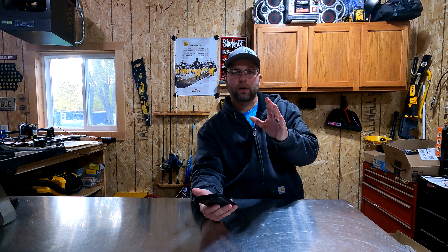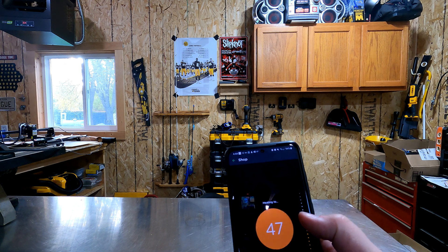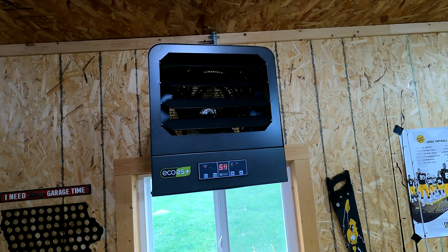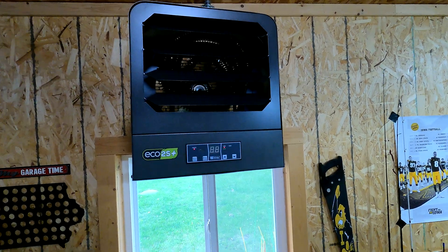I'm looking forward to using that feature of the Wi-Fi thermostat. The two things I'm really looking forward to are being able to set the temperature from the house and come out here and have it be warm, and then monitoring remotely so I can track what I'm actually using out here in the shop. As you can see here, it's currently 56 degrees — I'm going to go ahead and set it up one degree higher to 57 degrees. You'll see it change on the wall as well. The actual heater reads out 54 degrees, which is a little different than what the wall thermostat is saying.